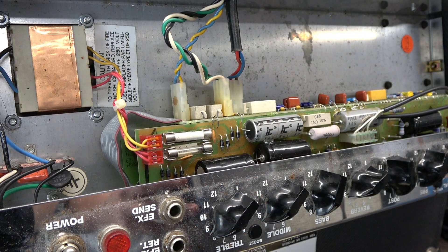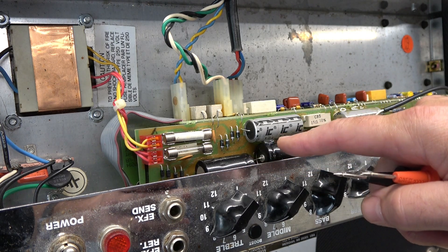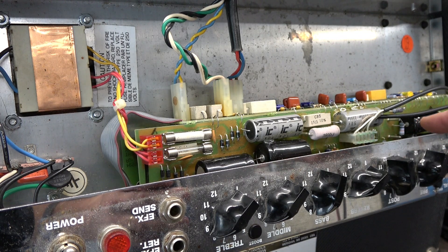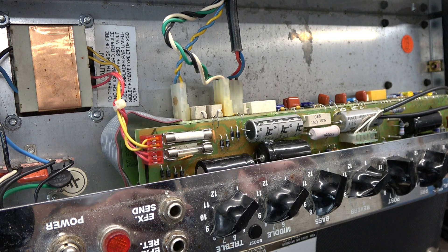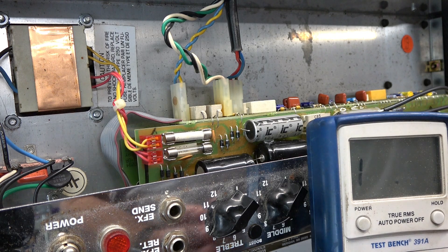I have the chassis pulled down to where we can see things. The first thing that caught my eye is somebody has already replaced the filter caps with FNTs — got those Illinois Troublemaker caps out of it — so that's a really good thing.